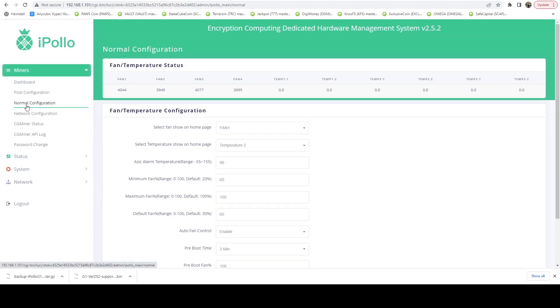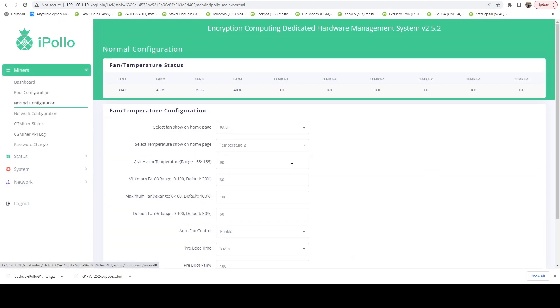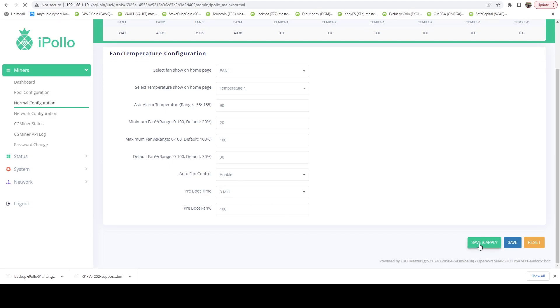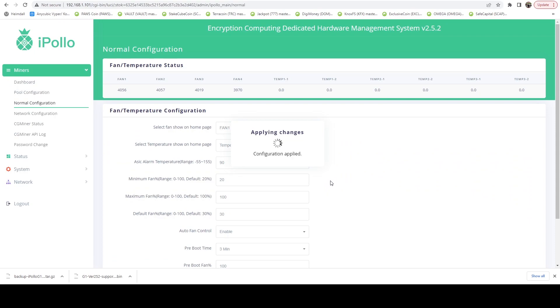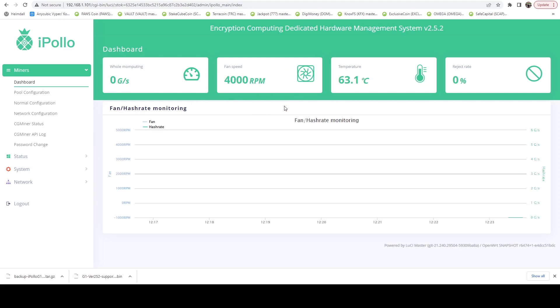Let's go ahead and head over to Normal Configuration and check — it looks like it actually reset my fan settings. I'm going to go ahead and fix these real quick. I want Temperature 1. The alarm temp can be at 90. The minimum fan range, we want 20 here. And we want 30 on the default fan. Auto control. 3 minutes on the 100% fan on boot. Let's go ahead and save and apply this. This will lower the fan speeds — by about 100 RPM or so — and once hash rate settles in, everything should be settling at sub-70 degrees.